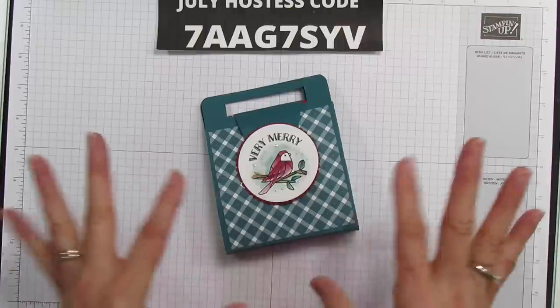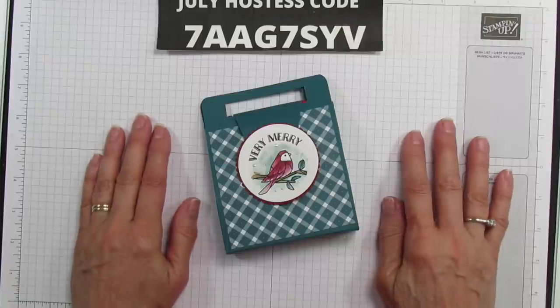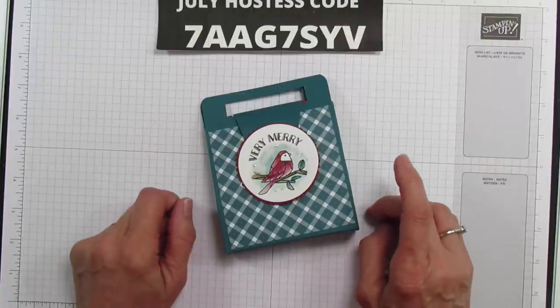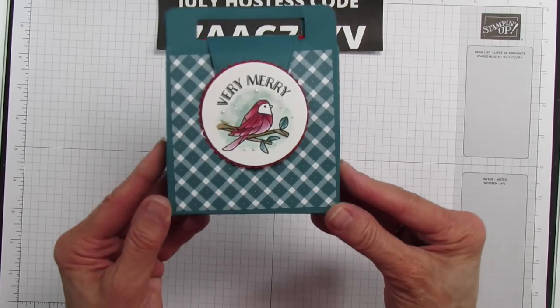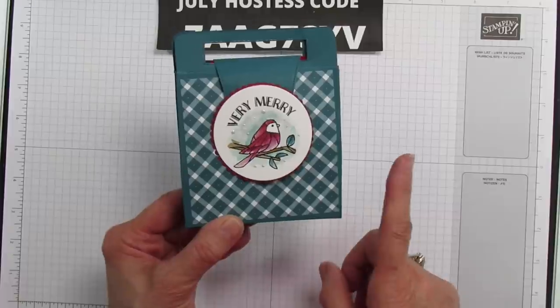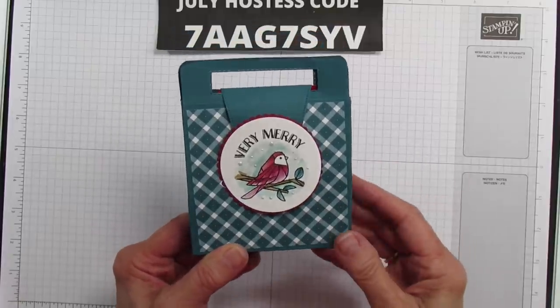So you'll be seeing things off and on Christmas, but this is going to be the last one for Christmas in July. So this is what I'm sharing today and you can put in here some post-it notes, any kind of like a notebook, something like that.